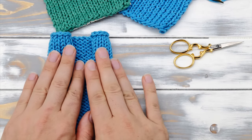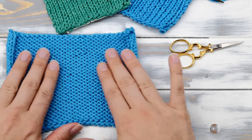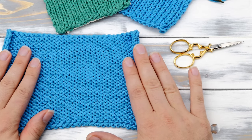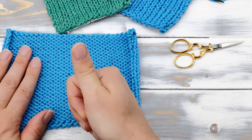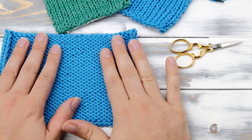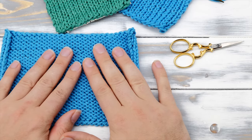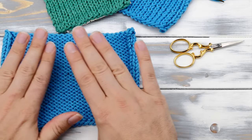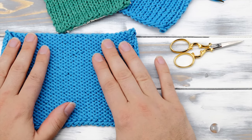Anyway, that's it! Those were my seven ways to keep your knitting from curling. Please make sure to give me a big thumbs up if you liked this video, comment with your questions and suggestions, and consider subscribing to my channel if you don't want to miss any new tutorials. Happy knitting!